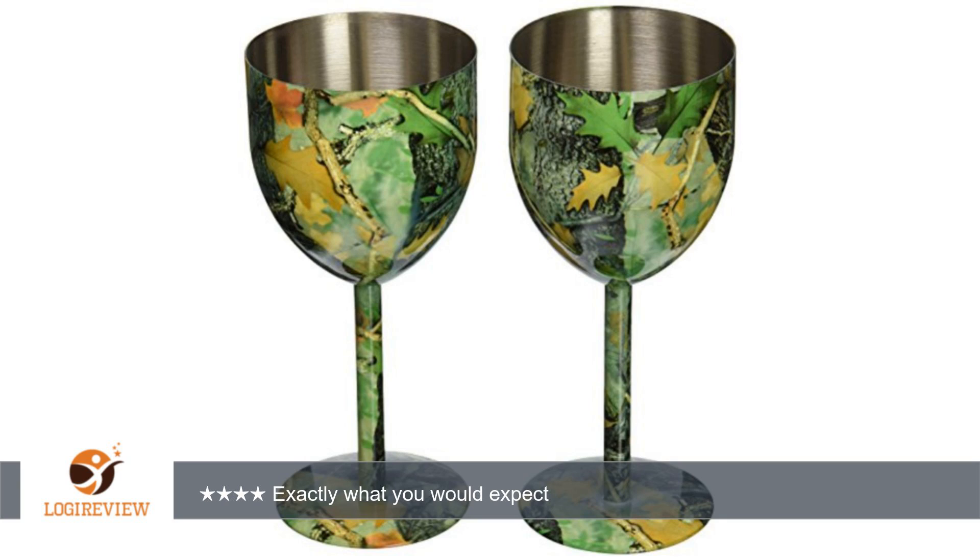I am writing this review because I was puzzled by so many other reviews that stated these were small. I have uploaded a few photos and included my ruler in them so you can see their size before you buy.